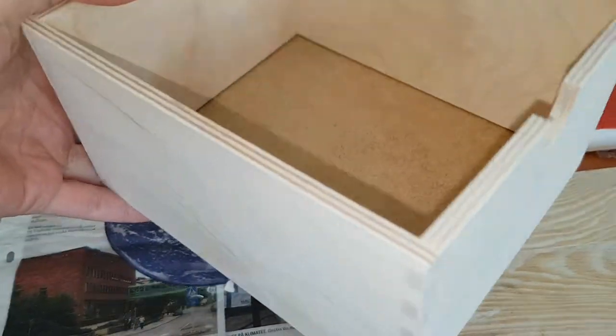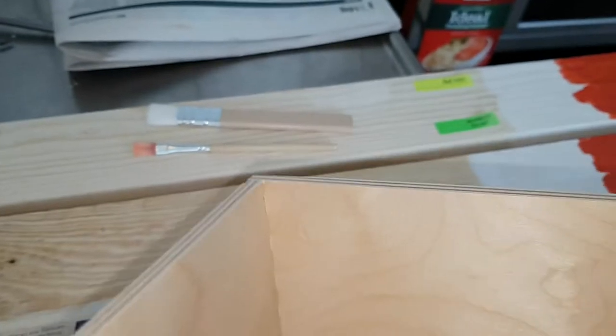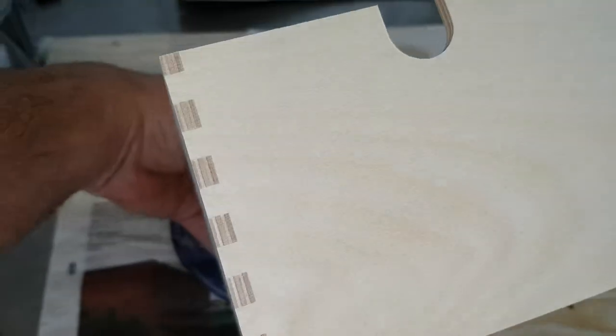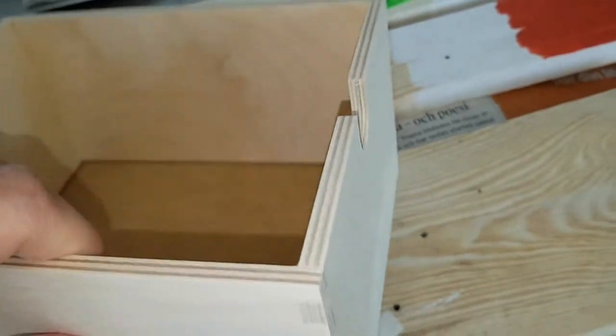Let's look at one of the drawers in the IKEA. You can see that they have been gluing in the sides and they've also spilled some, so the corners are glued well. The bottom — this is what I'm clamping down — it is not glued, it is loose. I'm amazed with the finish though; this must be machine made, it's very clean.